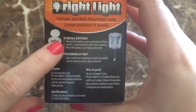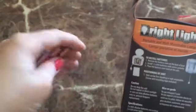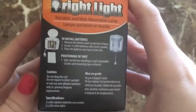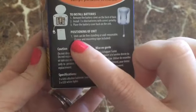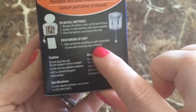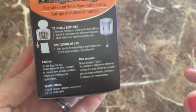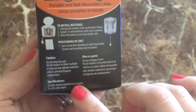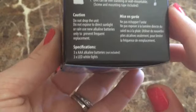So you are gonna need three AA batteries — those are not included. Sometimes with Dollar Tree stuff they do include batteries if they're the little cell type batteries. Now as far as positioning the unit, like I said, this is wall mountable or freestanding. What I thought was really cool is that it does include the screws you would need and it also includes the mounting tape, and I really like that. That makes it a lot easier.